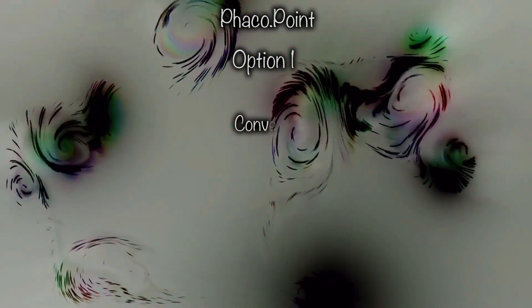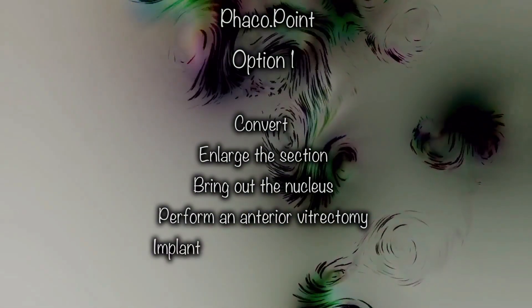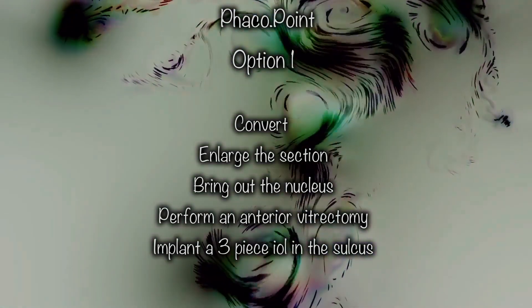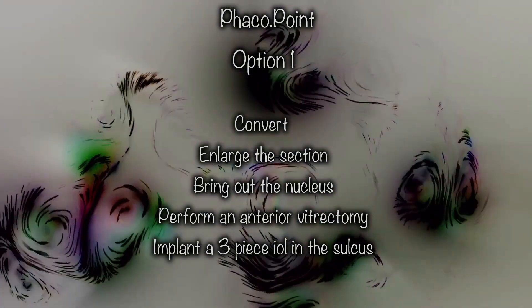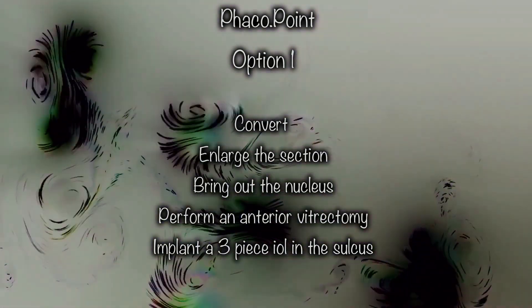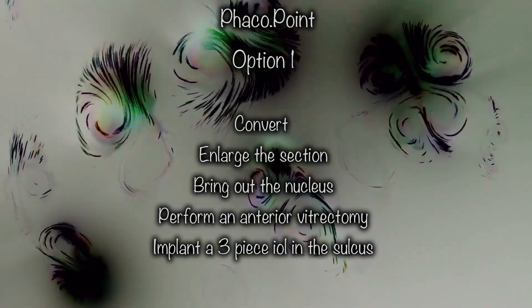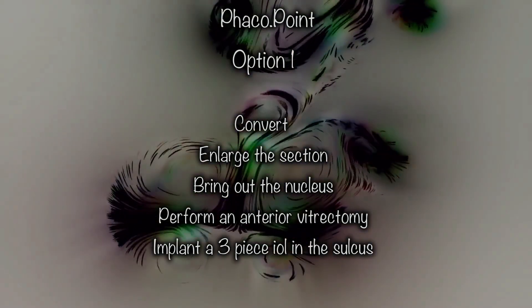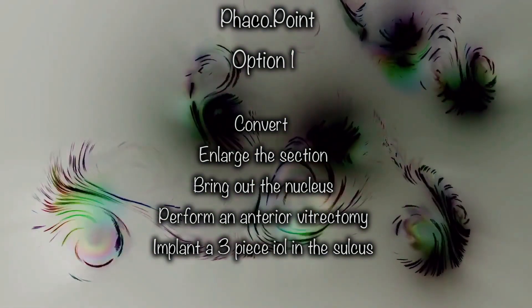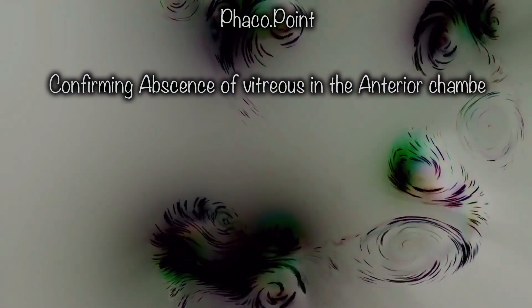Here are the two options. Option one, possibly the most sensible, is converting to a non-phaco approach: making a larger incision, bringing out the fragments from within the bag, removing the cortex if there is no vitreous, else closing the section with sutures, doing a limited anterior vitrectomy, removing the cortex with the IA mode of the vitrector, and then placing a three-piece IOL within the ciliary sulcus with a posterior optic capture.